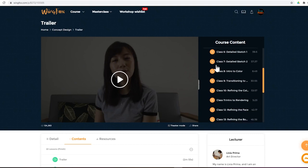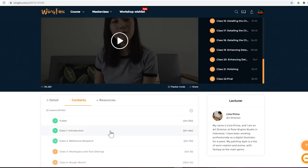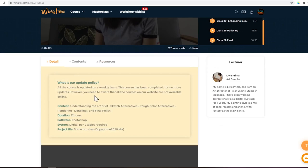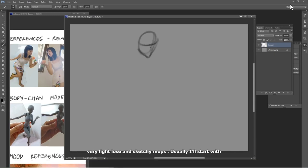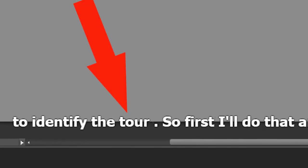First of all, we would like to mention that this course, unlike the previous one we reviewed, is complete. This course comes with 22 video classes and the PSD file the artist used along with her brushes. One thing we really like about this course is that the videos have subtitles, the audio quality is good, and her pronunciation is not bad at all. So the subtitles are a great bonus. However, the subtitles do have some errors here and there, but nothing too bad in our opinion.